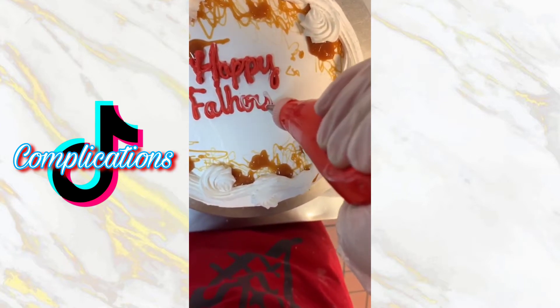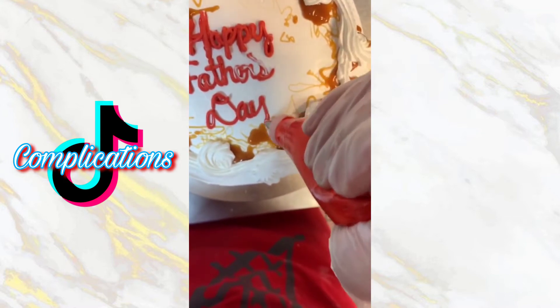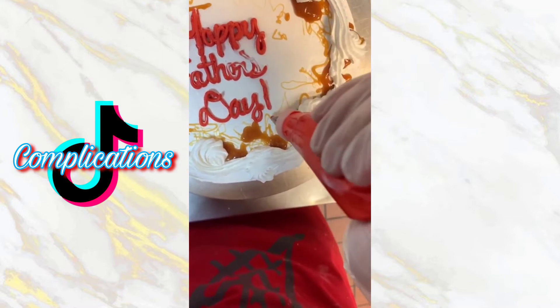To be honest, recording these videos while trying to decorate cakes is kind of hard sometimes — that's why the 'Father's' looks bad right here and why the caramel drizzle isn't that great either. But I did go back and fix 'Father's.'